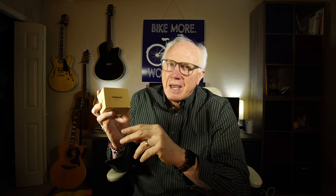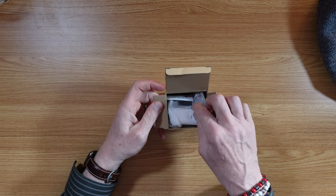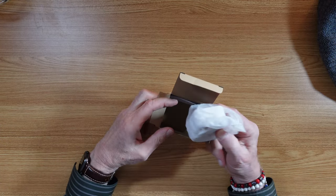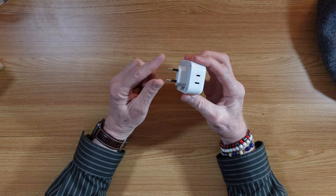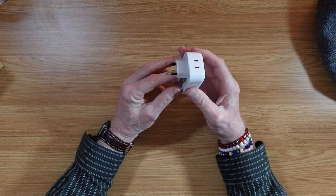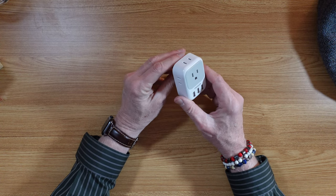I have this adapter today from a company called Tessin, and this promises to be an exemplary adapter. It has the European plug already on it. But here's the thing — this small compact little unit has,